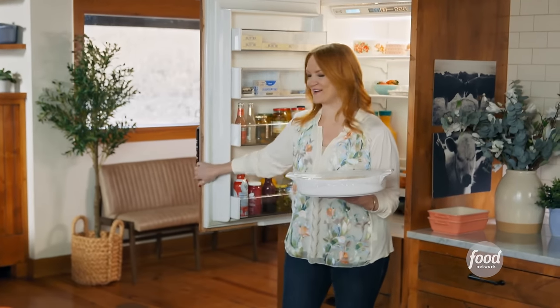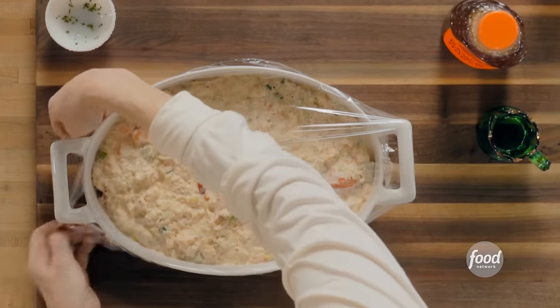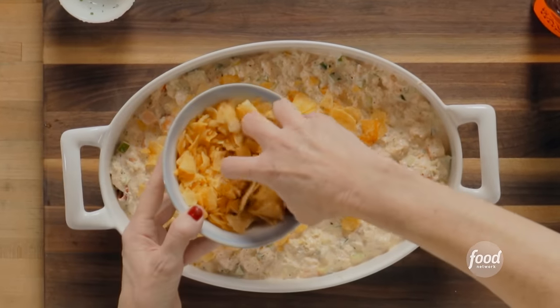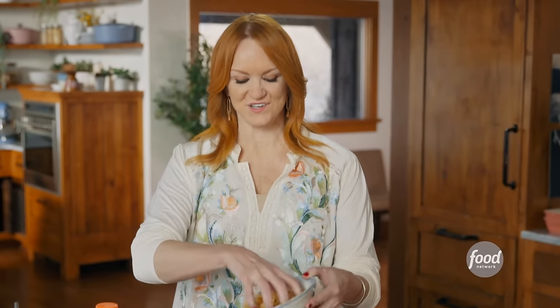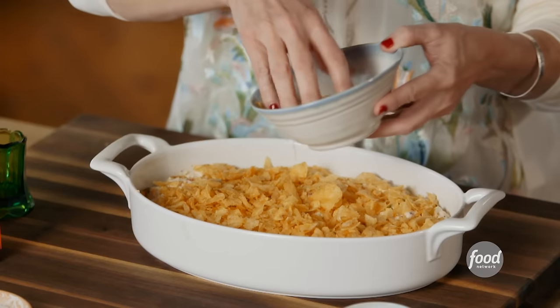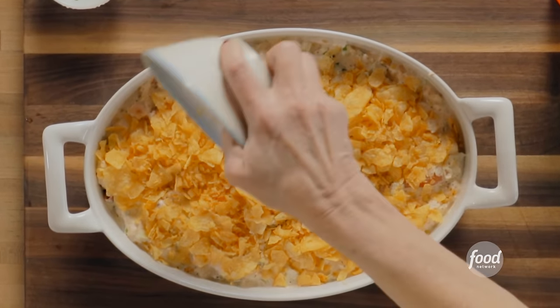I'm going to grab this beautiful seafood casserole and get it ready for the oven. My mom used to make this in the 70s, and this is a dead giveaway — I'm going to top the whole thing with potato chips. Just regular straight-up potato chips, crushed but still in big chunks. I am being very generous. The recipe says one bag of potato chips — never mind that bags of potato chips are probably three times the size they were in the 70s. I'm going to put this into a 350-degree oven and bake it for about 30 minutes until it's nice and bubbly.